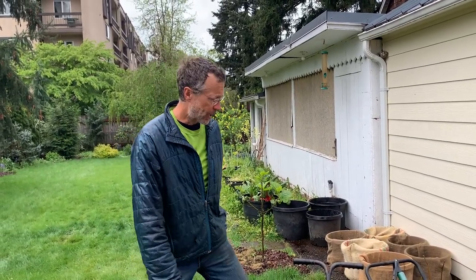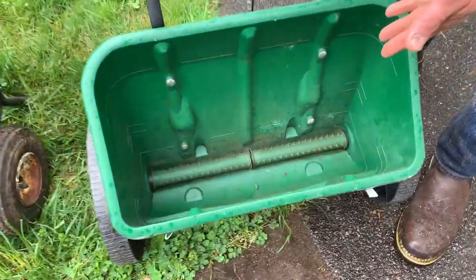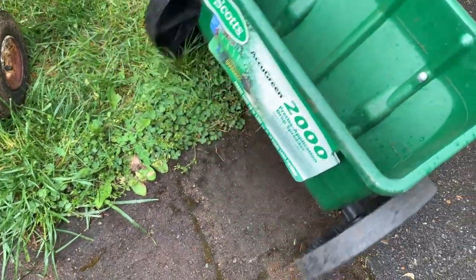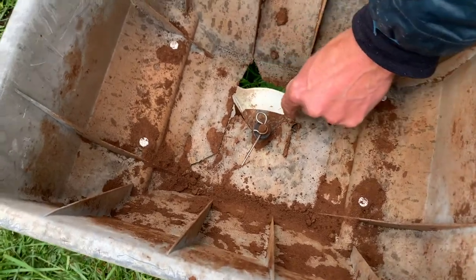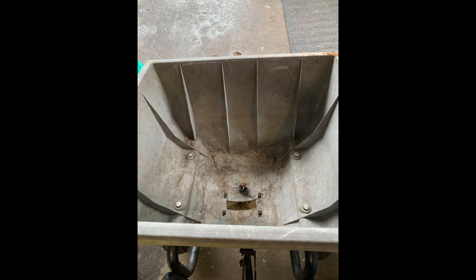These are common fertilizer or seeder spreaders. I tried to use this one and it did not work — there's just not enough space for the coffee to come out. I picked it up on Craigslist, so I'll have to find another use for that. Then I found this one — it had a little slot here and I had to actually take my Sawzall and cut a bigger opening. But this one holds five gallons and it's actually perfect.